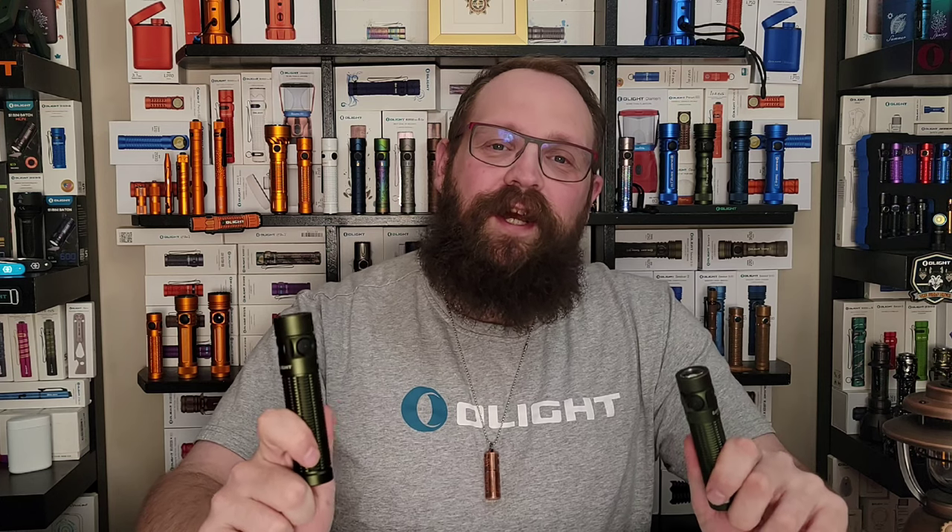And there you have it folks — a quick comparison between the old Baton 3 Pro and the brand new Baton 3 Pro Max. The VIP sale is on right now at olightstore.ca, so use the link below to check it out. And if you have any questions at all, please leave them in the comments.